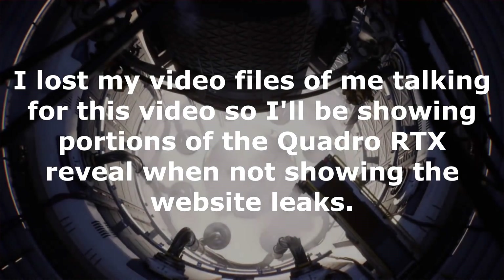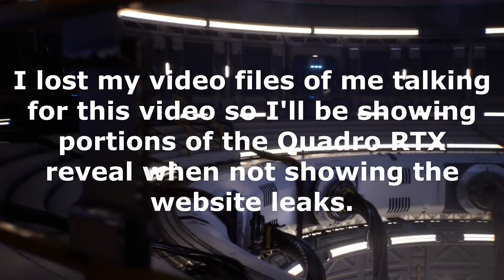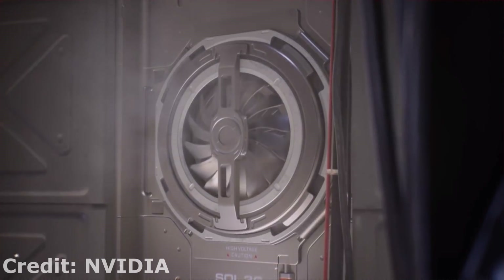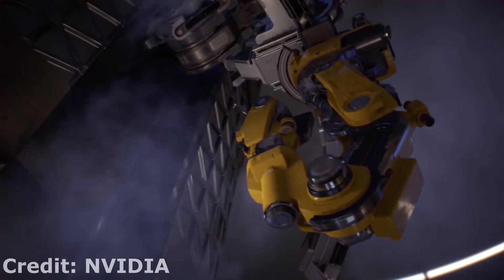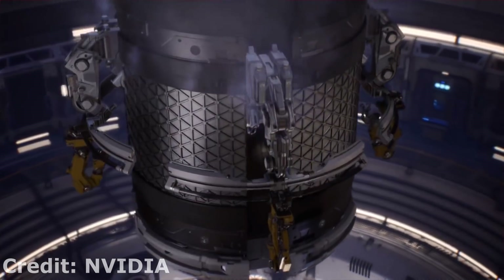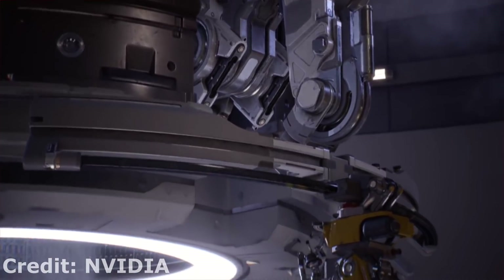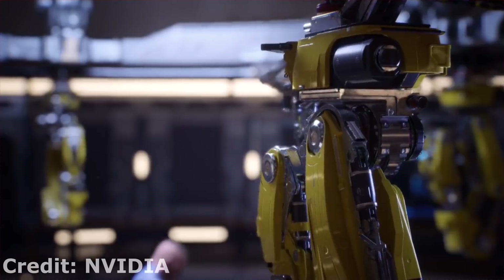With the rumored announcement of the NVIDIA RTX 2080 coming this Monday, August 20th, from Cologne, Germany at Gamescom, you can expect the rumors and leaks to start coming in hot and heavy concerning the new Turing-based gaming cards from NVIDIA. And today is no different, as we have some more pictures of the PCB for the RTX 2080, as well as some add-in board cards, which actually reveal a 2080 Ti, appearing to come a lot sooner than expected compared with previous generations from NVIDIA.